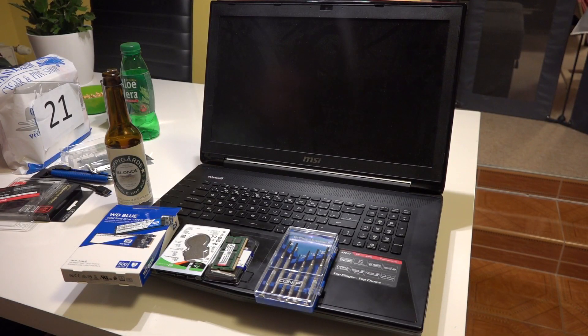I would like to upgrade my notebook, the MSI Dominator GT72. It's a slightly older notebook. I originally bought it with a slightly lower configuration — a smaller hard drive, smaller SSD, and lower RAM because it was basically cheaper.